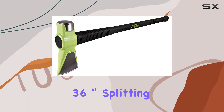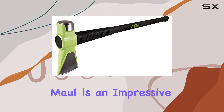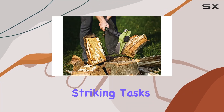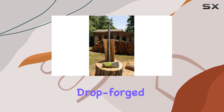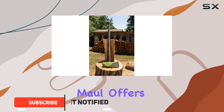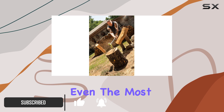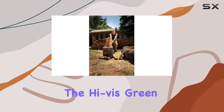The Wilton BSH 36-inch Splitting Maul is an impressive piece of equipment designed for serious wood splitting and striking tasks. With its 8-pound drop-forged steel head, this maul offers exceptional durability and strength, making it ideal for even the most demanding applications. The Hi-Vis green head isn't just for show.